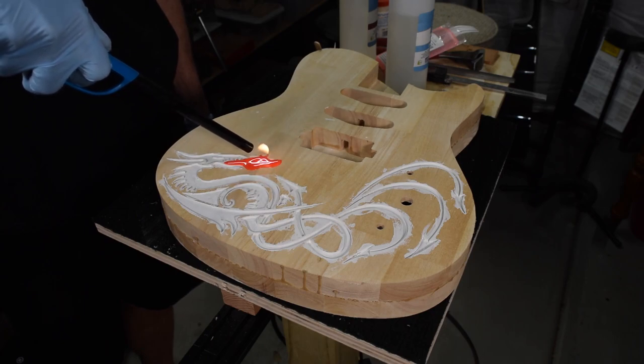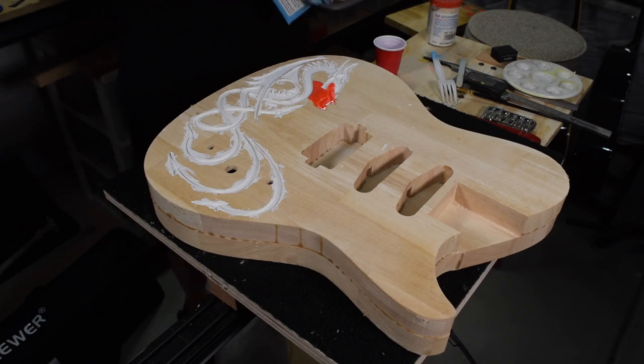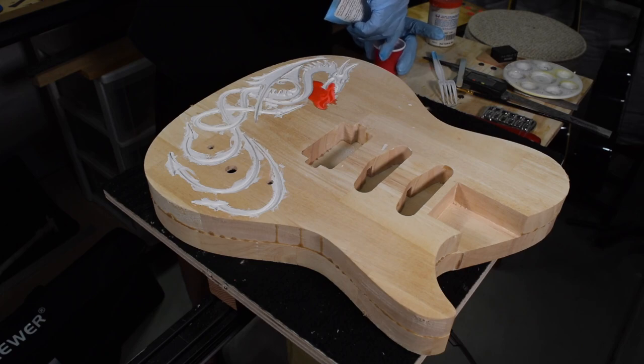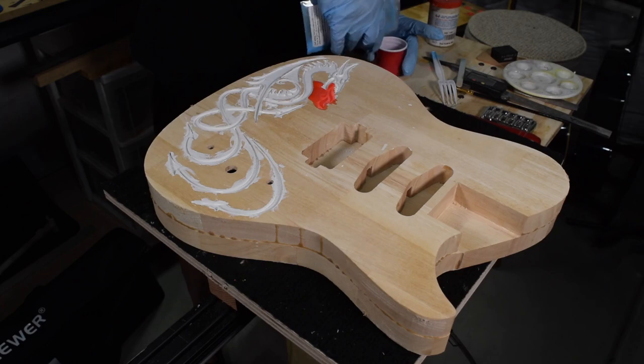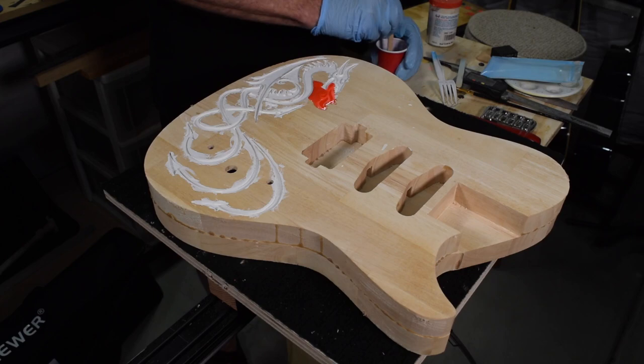I'll let that epoxy dry for about six hours before applying my second color. Once that six hours has passed, I can mix up another batch of epoxy, but this time I'm going to be using some aqua Strontium Illuminate glow-in-the-dark powder from Artin Glow. I'll stir it up just like I did before, making sure I keep stirring for at least five minutes.